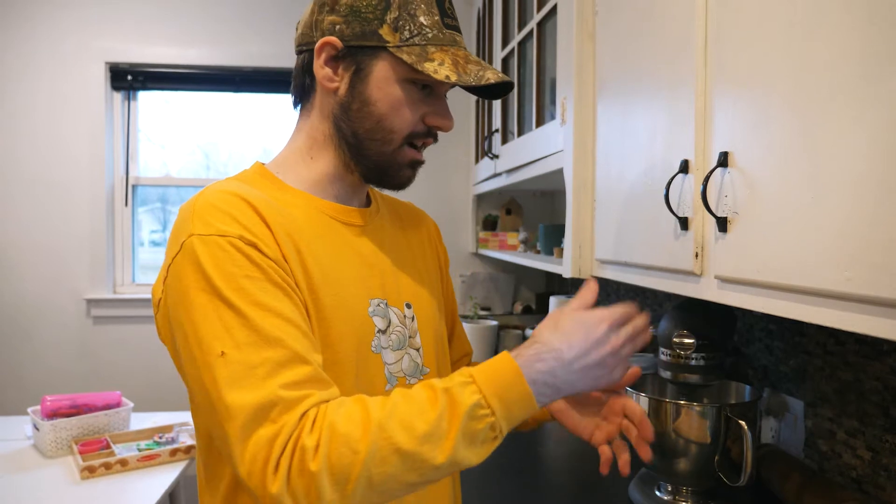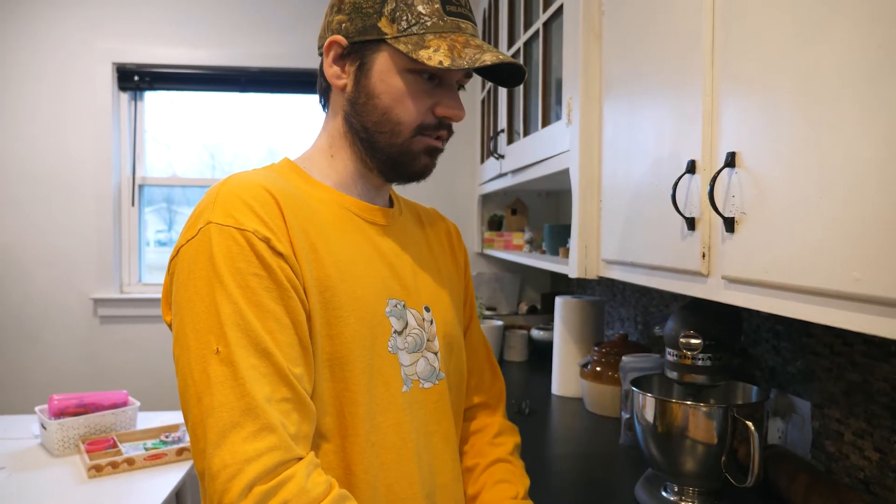Now you're going to let it be, and then tonight around eight o'clock I'm going to rinse them again, shake it out, and just let it sit overnight. Twice a day you just rinse it and let it drain out, and you do that every day for four to six days — and then you have sprouts.